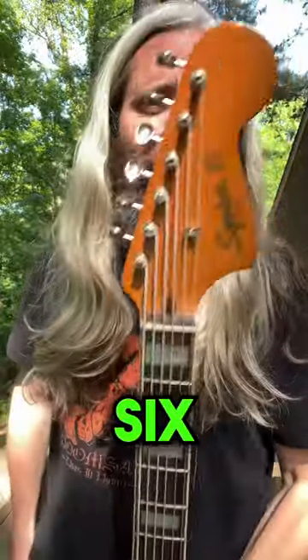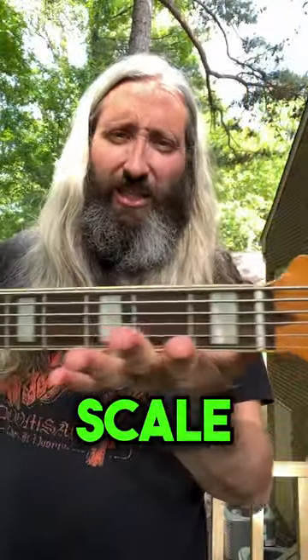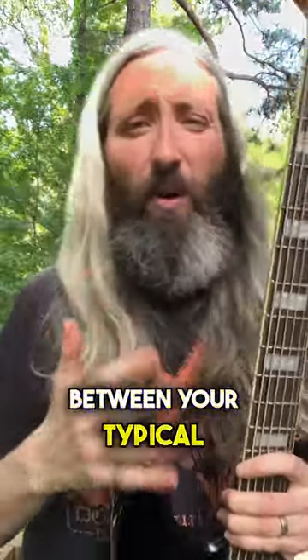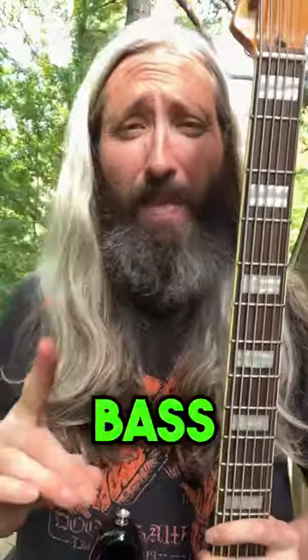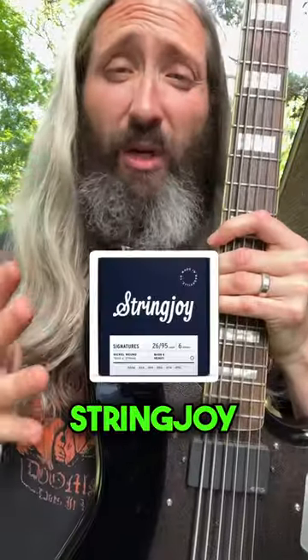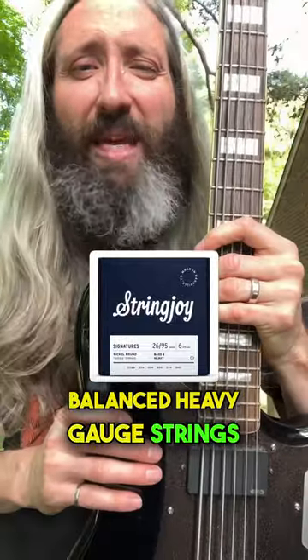String gauges for a Bass VI. This is a 30-inch scale Fender Squier Bass VI, a bit of a hybrid between your typical baritone guitar and a bass. It's tuned down a full octave from standard tuning with a set of Stringjoy Bass VI balanced heavy gauge strings.